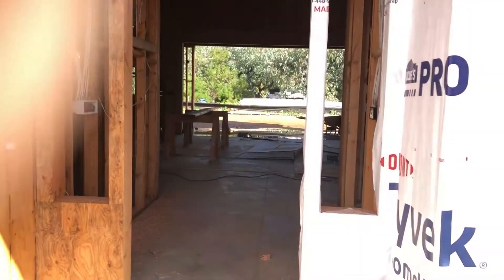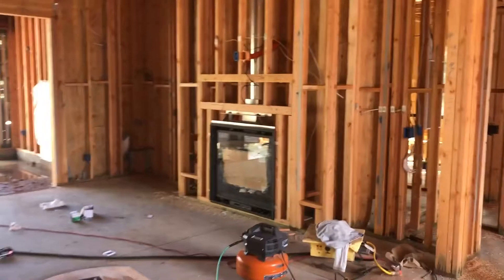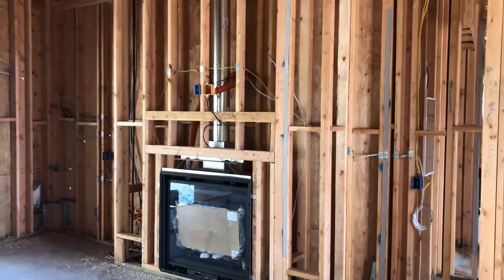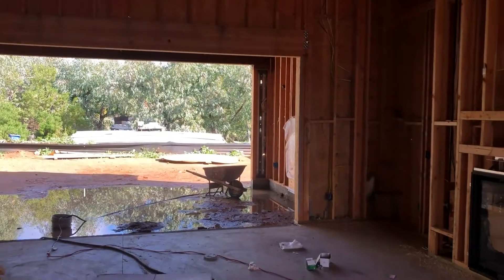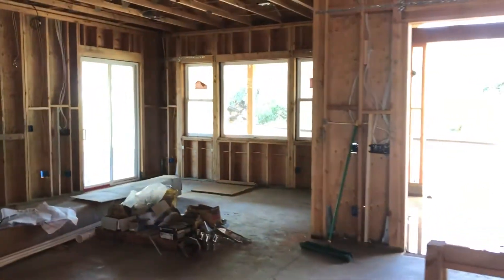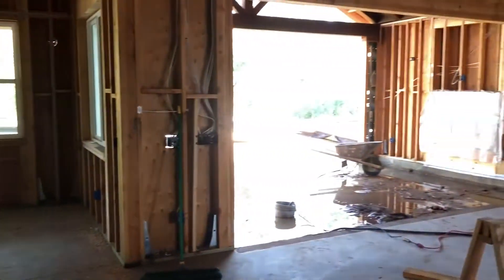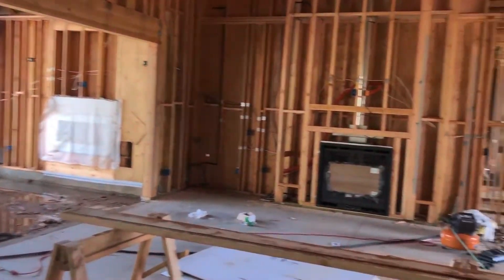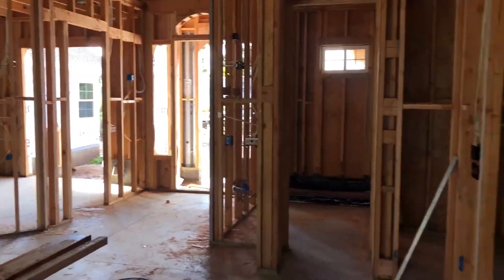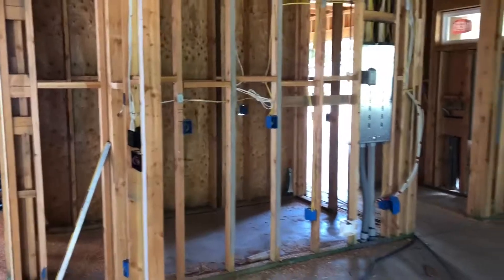The framers are here today straight-edging all the walls, which is always — and I say this very sarcastically — a real fun job for them. It's just extremely time consuming. They straight-edge all the walls so when the drywall goes on it's nice and flat and you don't get walls that look like a snake. Yesterday was a big milestone for this project: we got signed off on our combination frame inspection. That means the inspector signed off on all the framing, the electrical, the plumbing, HVAC, windows, low voltage — basically anything that will get buried in the wall. So now we can insulate and drywall, which is a big step for moving this project forward.